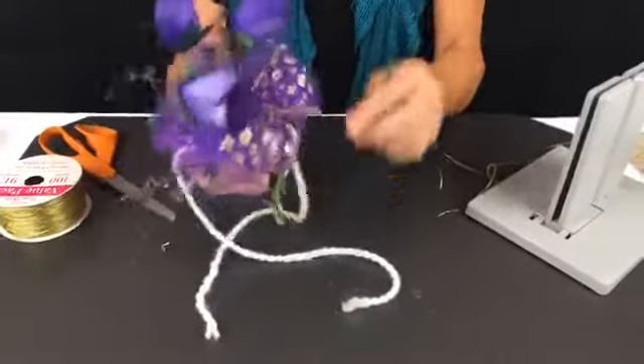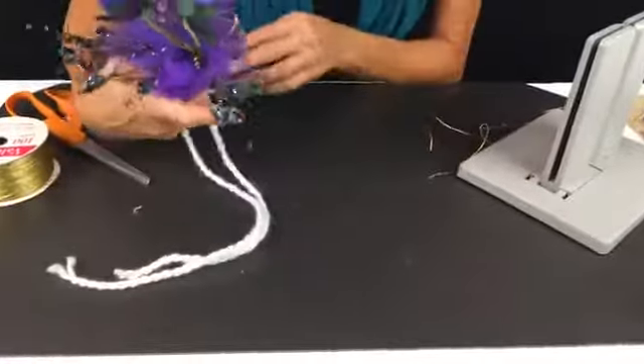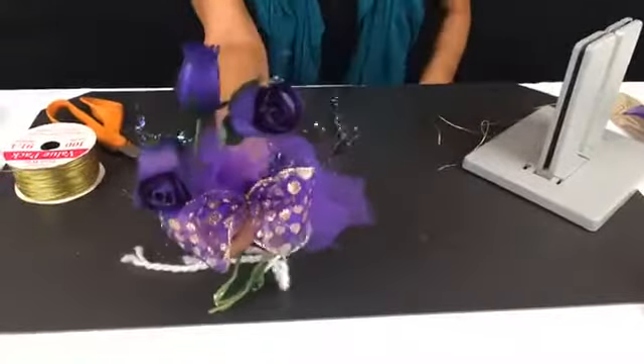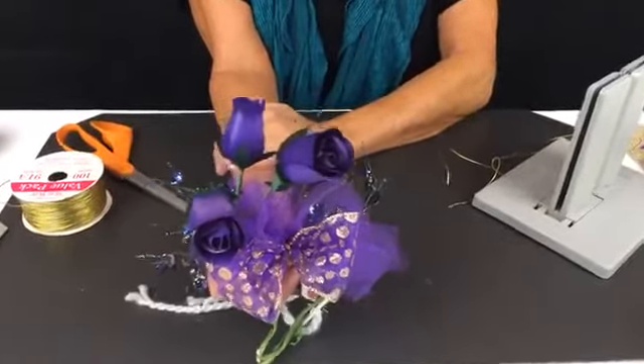All you have to do is take this and tie this onto the ponytail holder. I just think that's such an elegant headpiece — and yes, you're right Crystal, it is purple heaven. Let me know what you guys think.